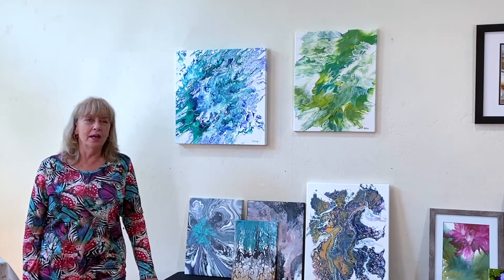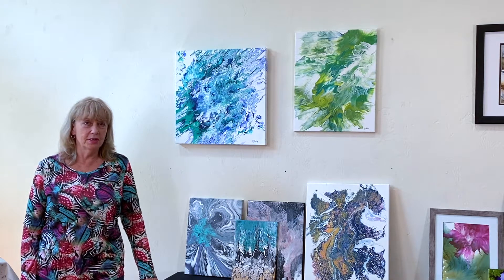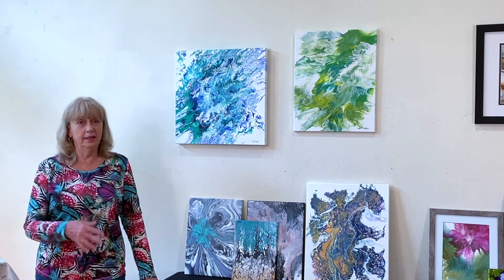Hi there, I'm Becky Shiles. I'm down at the Hub on Canal today in New Smyrna Beach and I'm going to talk to you about fluid art and how I went from being a watercolor artist to completely addicted to fluid art.